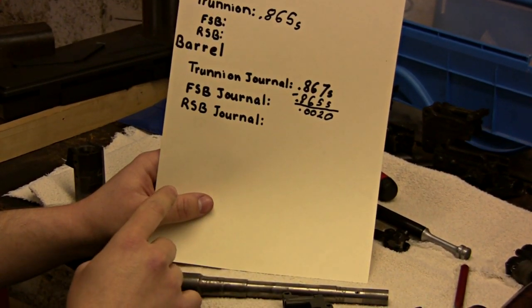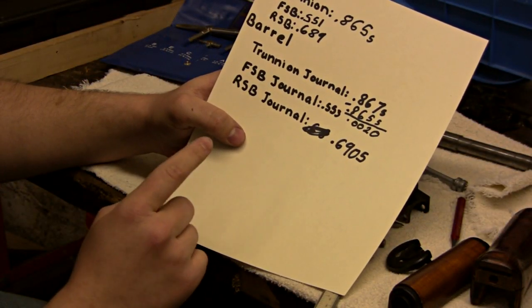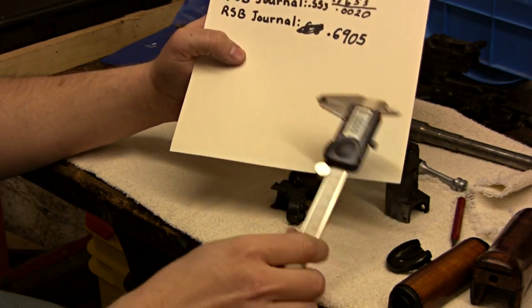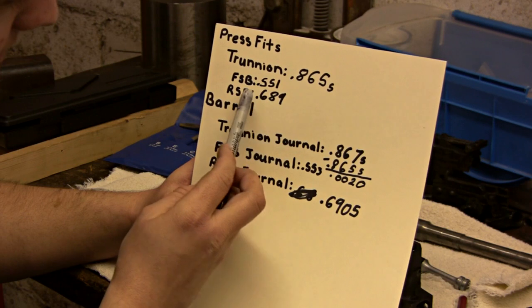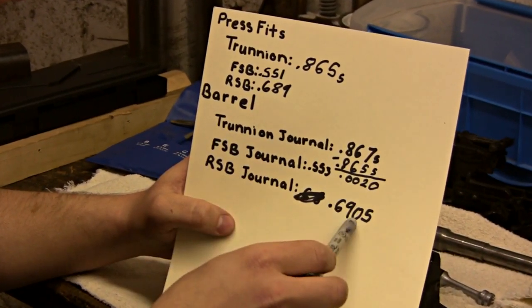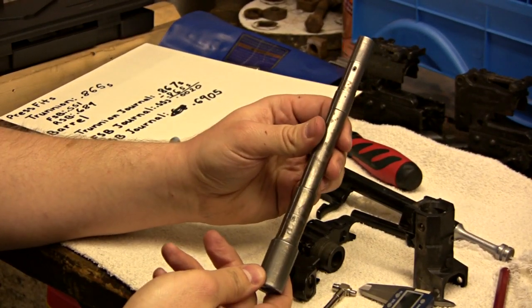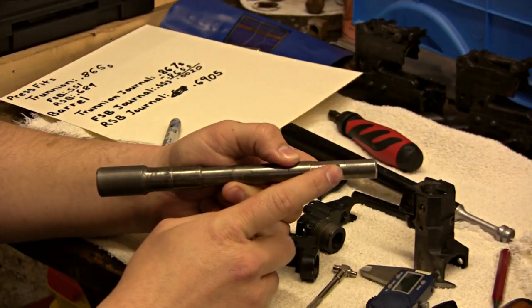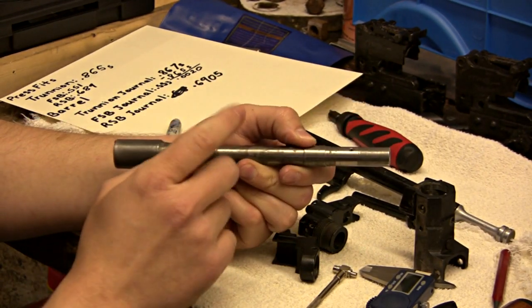Just do the same thing: take your telescoping gauges and see how big the hole is, and take your mics to see how big the journal is. I went back and measured the other journals — the front sight block journal is two thousandths larger than the front sight block hole, and the rear sight block journal is about a thousandth and a half bigger than the rear sight block hole. This is one of the nicest US barrels I've ever seen. It's from Blue Jack — he's on GunCo and AK Files and he's selling these. If you have a Bulgarian kit that you need a barrel for, I would suggest getting ahold of him. The gas port on his barrels was actually drilled better than the original, and I've got to say his barrels are really nice.